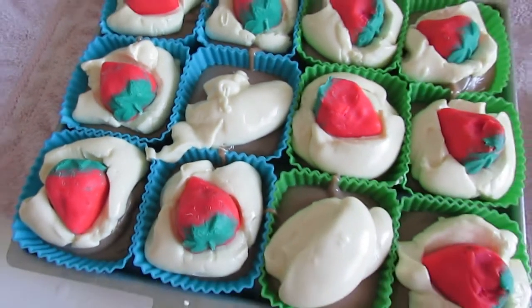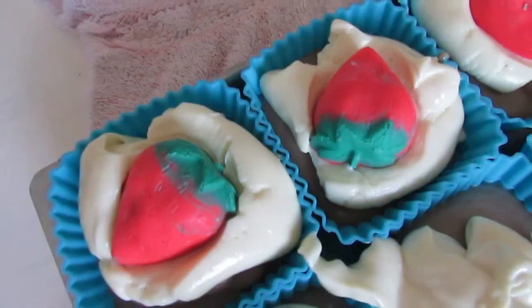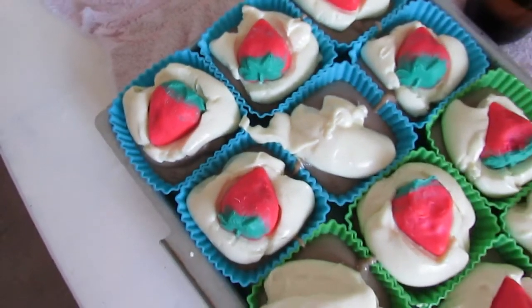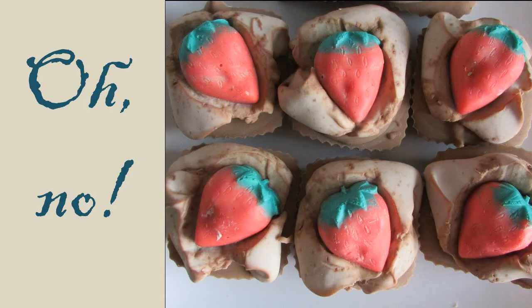I used a chocolate scented fragrance for the bottom part with the cream-looking thing, and that would have been fine for the chocolate square. But the cream part got this dark edge on it, because most likely there's some kind of vanilla base in the fragrance. That's wonderful for scent, but it can darken up a soap if you're using white. For whatever reason they didn't look cute in the end, so I had to change them.